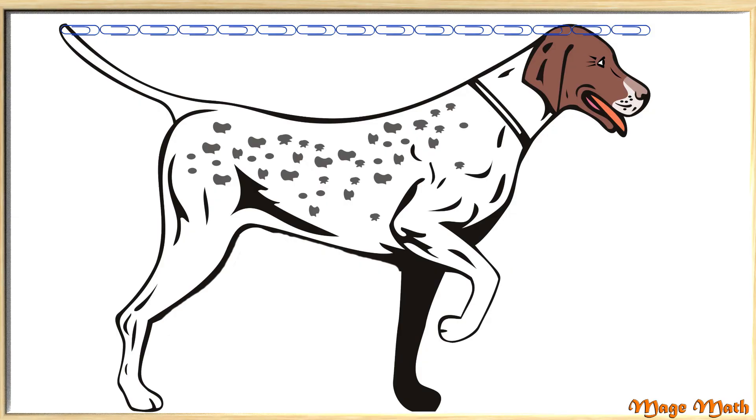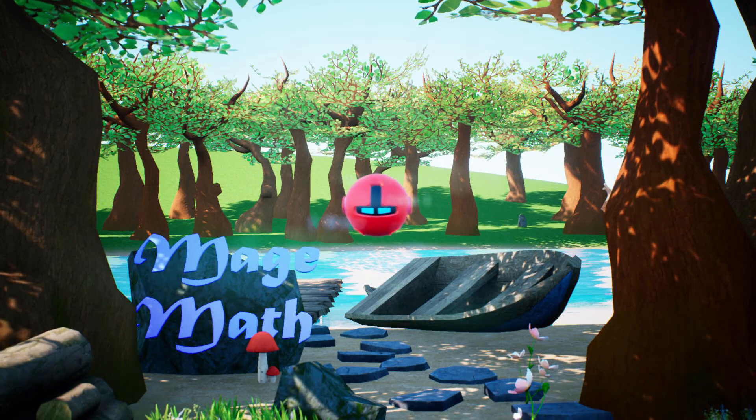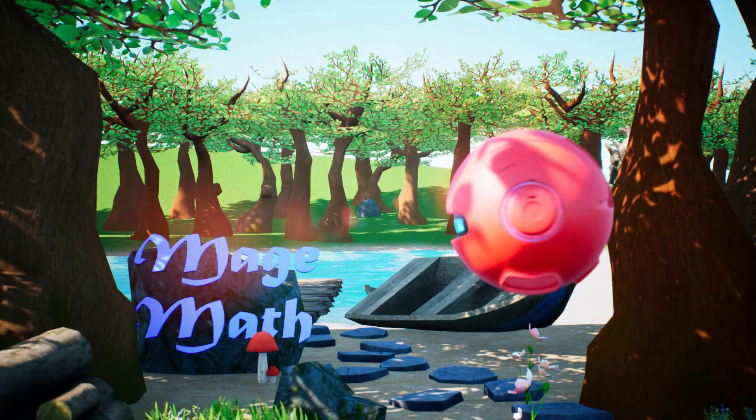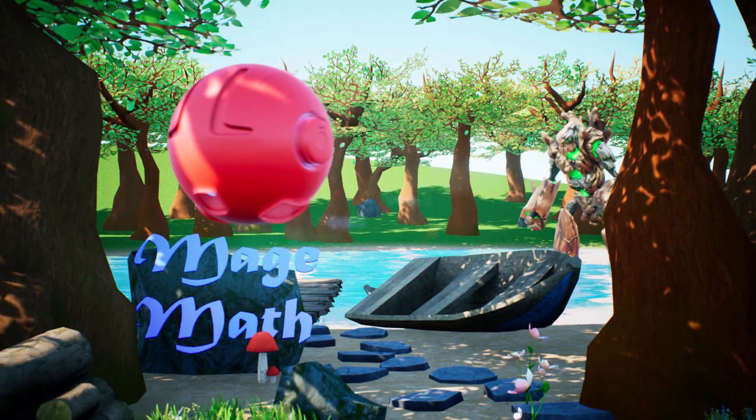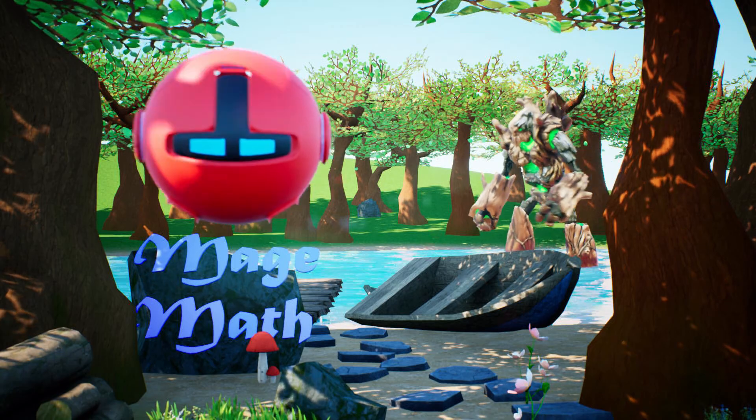Sometimes we may not have the object with us to measure, so we need to give it our best guess. Thanks for learning about measurement with me today. Hey guys, I hope you have learned a lot about measurements. I happen to have found the tree creature. I think it's coming this way. I think I'm going to go home now. See you guys, bye!